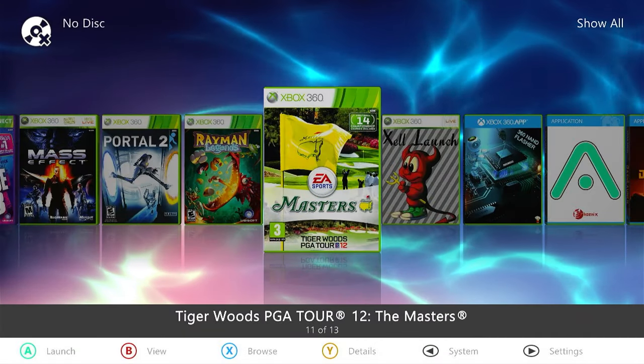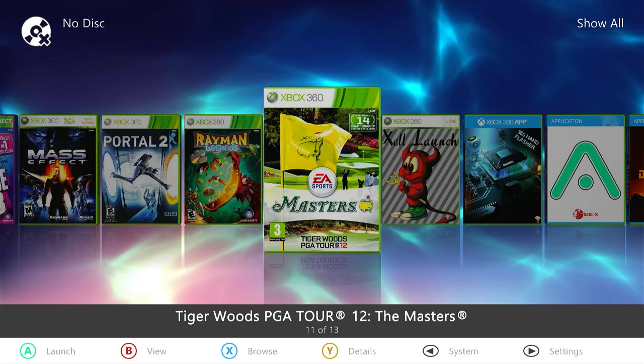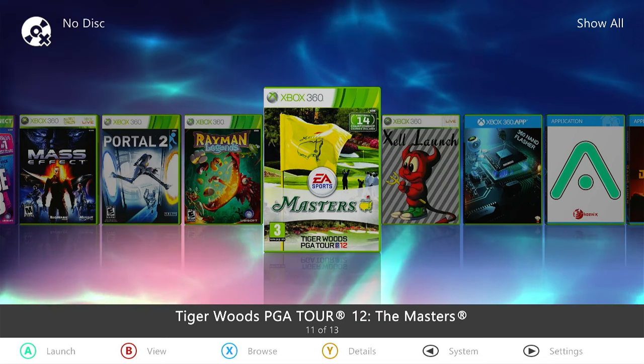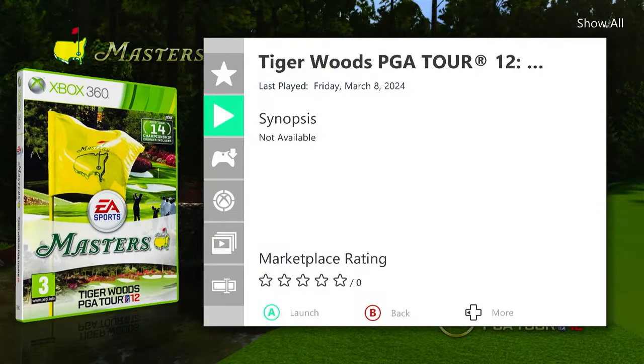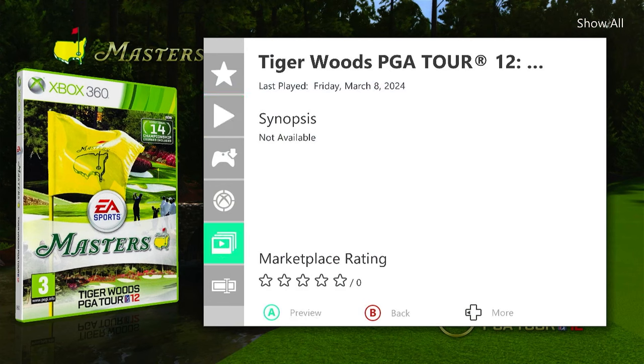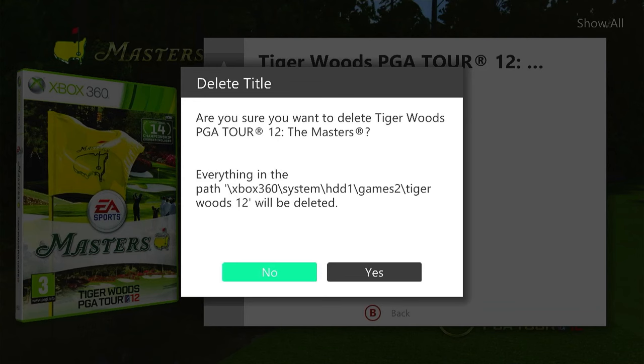We've got a copy of Tiger Woods on our hard drive, so let's look at how to uninstall that. If we go to our game and use the Y button to get to its details, then come down to the bottom menu button, we can use the left on our D-pad to get more options including hide and delete. Selecting delete will ask if you're sure — it's going to delete that folder, which will simply uninstall the game. Just delete the folder and the game is gone.